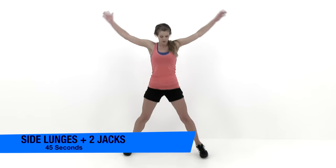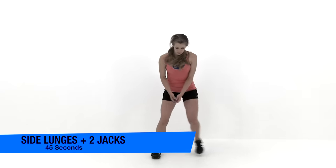Once you drop down into that squat, try to make sure you're getting those hips really nice and low, keeping those knees back, making sure you're getting as much work in those glutes and thighs as you possibly can. We're almost done — just about five seconds left. And let it relax. Let's go ahead and move on to the next exercise: a side lunge with two jumping jacks.